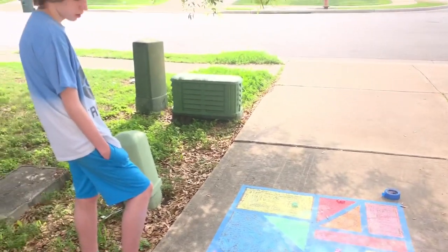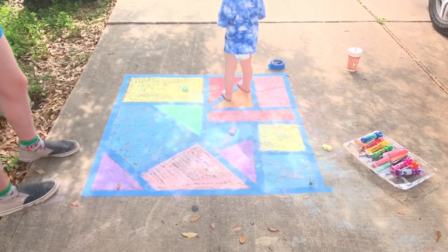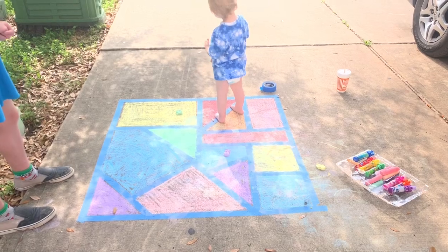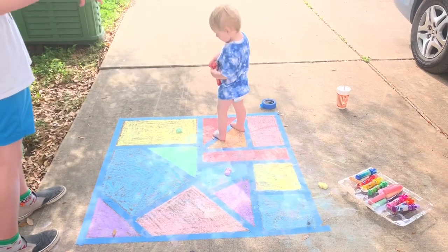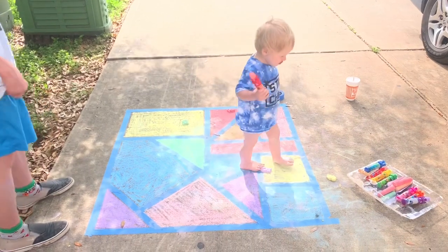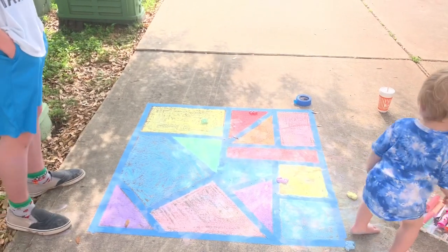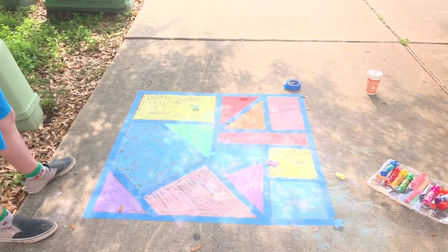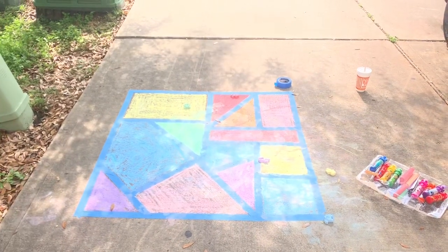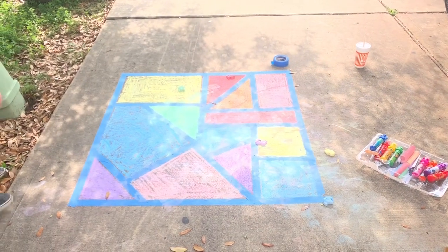We just finished our mural, and my older son Porter noticed some cool things that maybe you could think about after you're done. What did you notice, Porter? There are several right triangles, one non-right triangle, several squares and rectangles. You could count how many shapes you made, what different types of shapes you ended up making. Some of these are irregular pentagons and trapezoids. You could group things by color — is it warm or cool colors? What kind of shapes, and how many of each did you make?